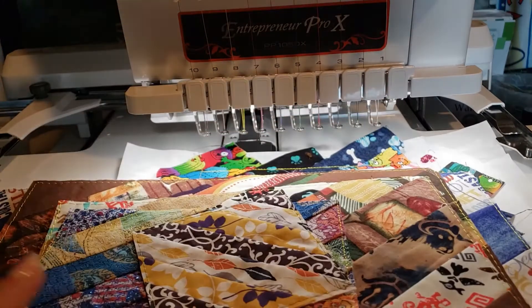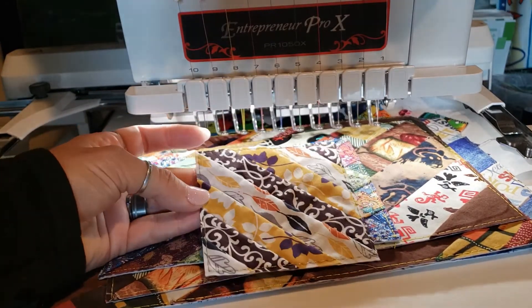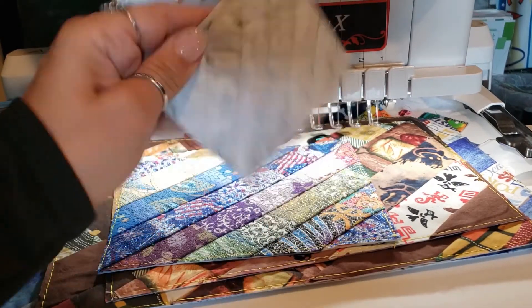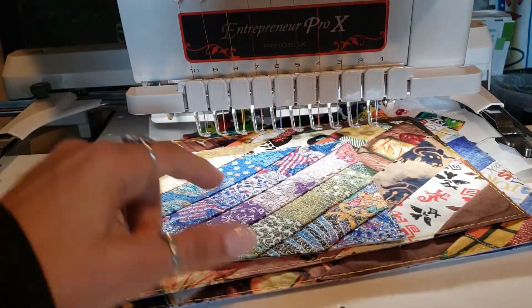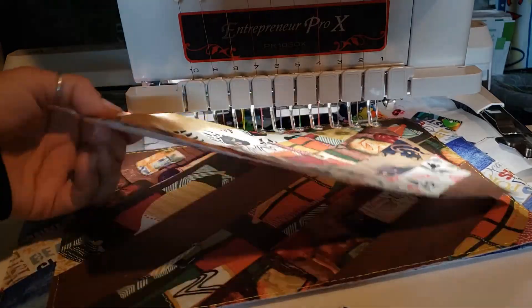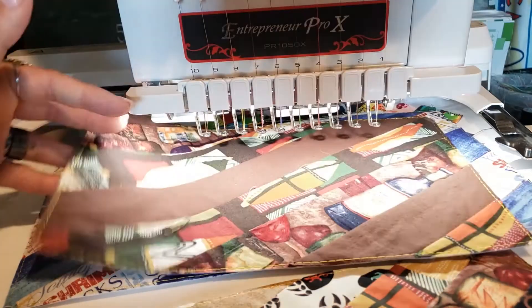That is how we make all of these in-the-hoop designs. The little 4x4 size would be perfect as a coaster — just add some backing to it. This size would be perfect for a mug rug, and as you get to the larger sizes those make really good place mat sizes.